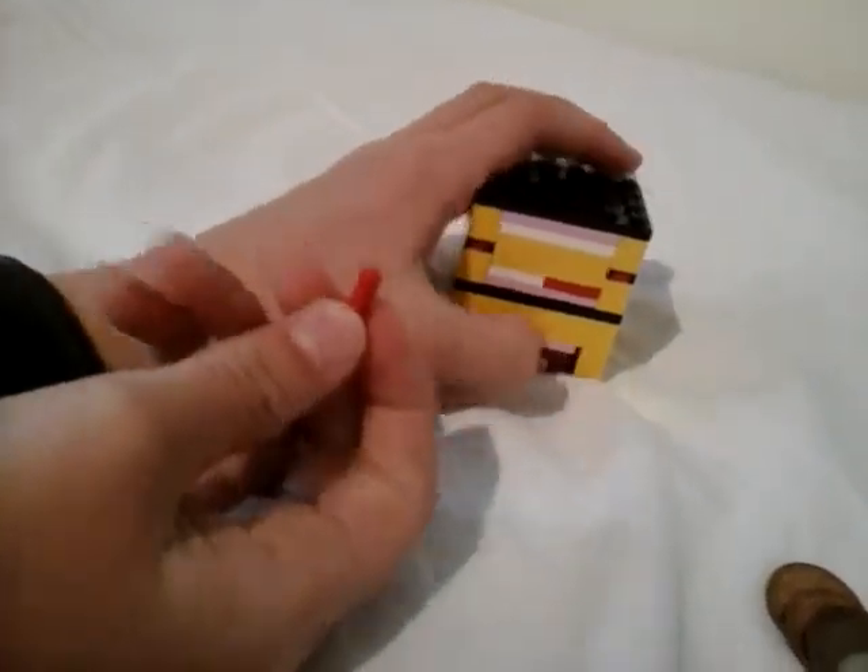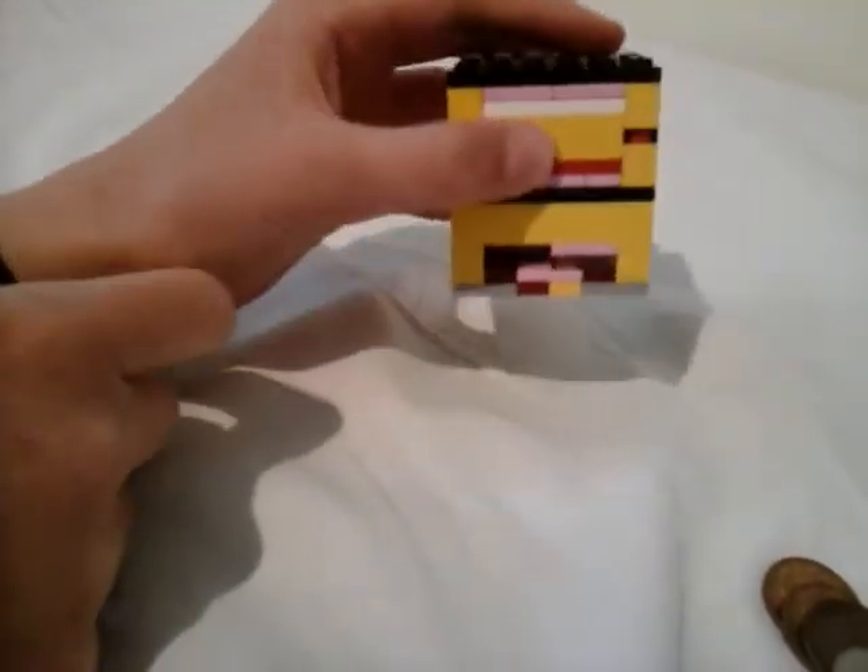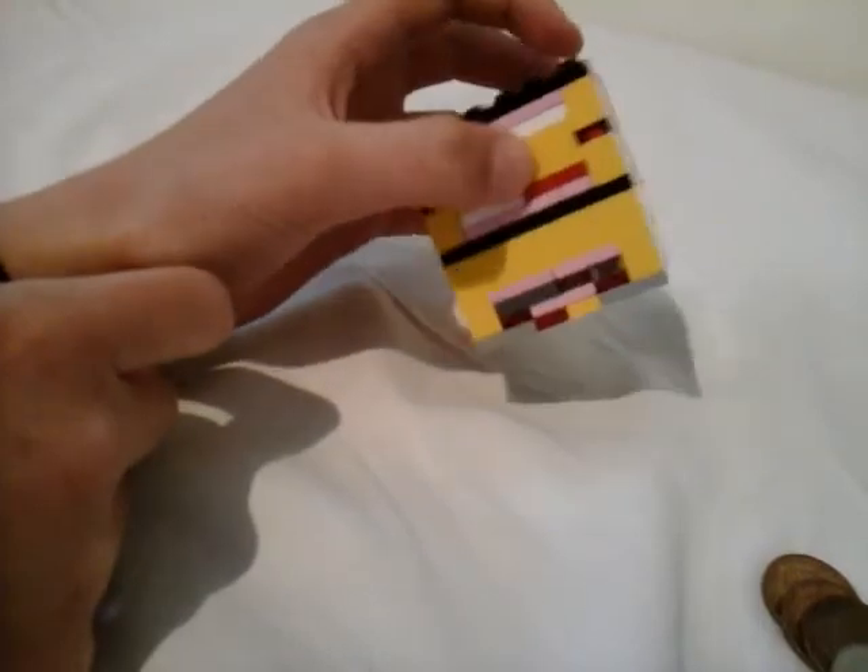To reload it, just push this back in, key out again, then this piece — slide it back in. At the front here you've got this piece, just push it in the hole, slide this back, and it's ready for another go.